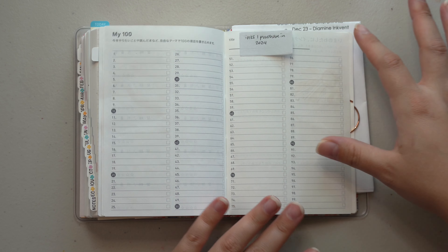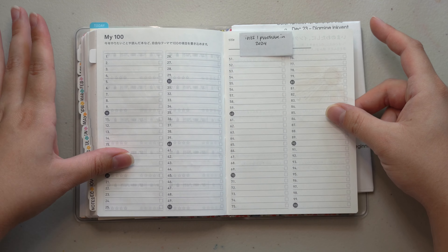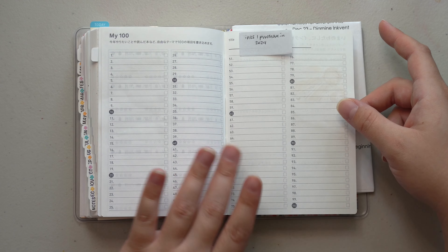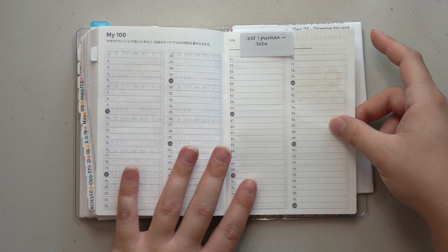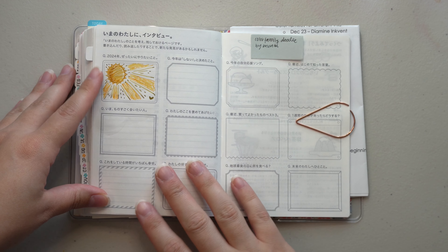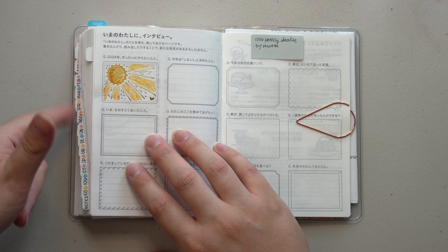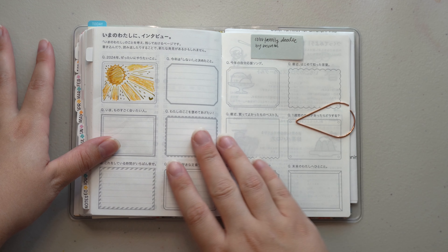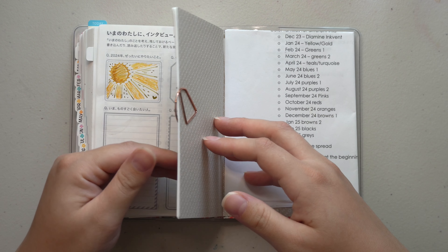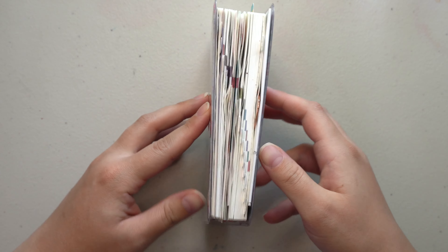I was going to use the My 100 page as a place to record inks I've purchased in 2024, but I never ended up filling this out. I do have a spreadsheet that I reference for all my ink information, so it isn't necessarily a necessity — it was more of a way to use the pages. I also wanted to do Color Family by Month to correspond with my initial swatches in the monthly spreads, but again I only did yellows and that's it. The remaining pages I'm keeping together because they contain personal information and addresses I don't want to put on the internet.